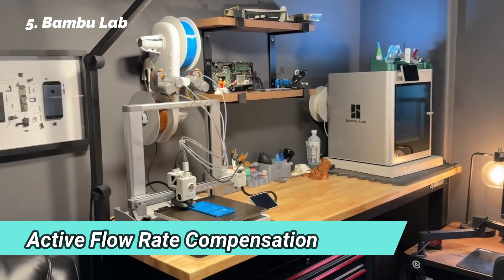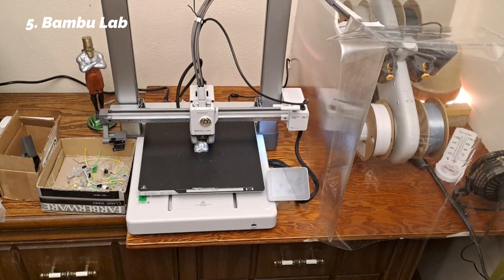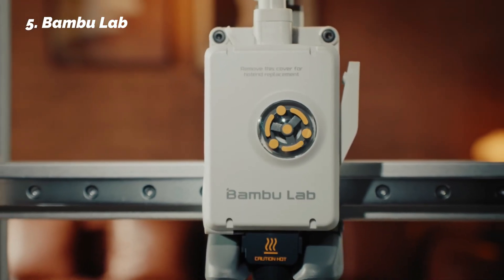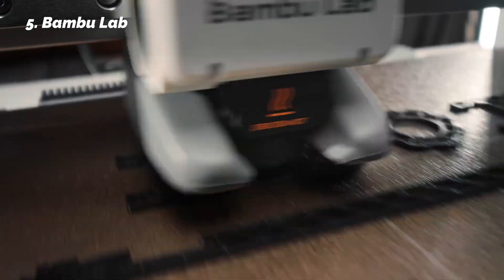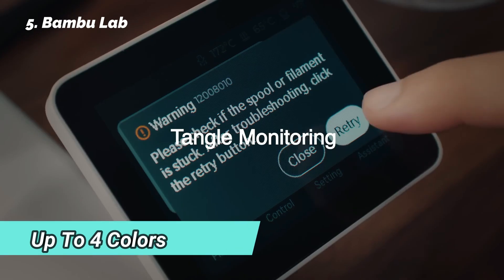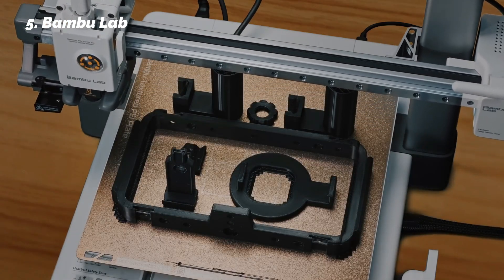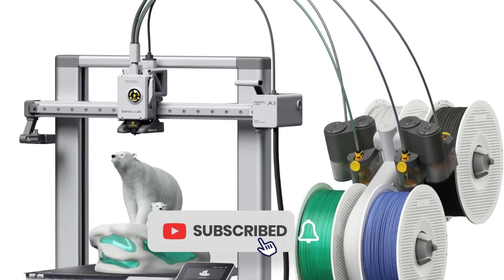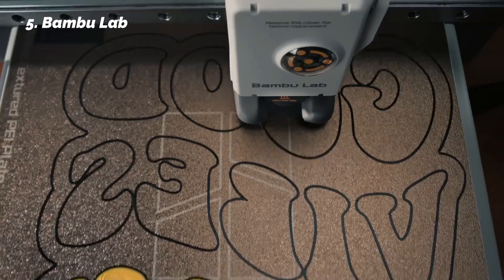It also features active flow rate compensation, which monitors and adjusts extrusion in real-time. That's important for maintaining smooth surfaces, especially on complex shapes or multi-directional prints. With the AMS Light System, you can print in up to four colors. It handles spool changes automatically, detects material type, and minimizes purge waste. In our tests, it worked without a hitch, even on layered color changes or gradient patterns.